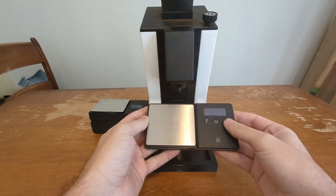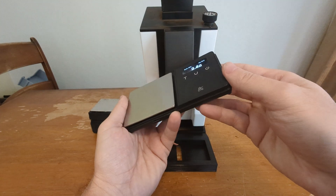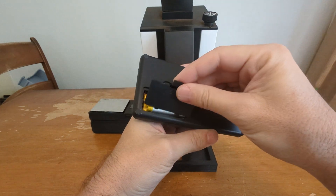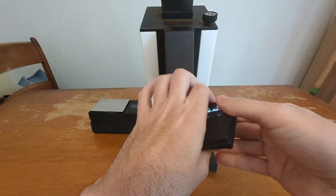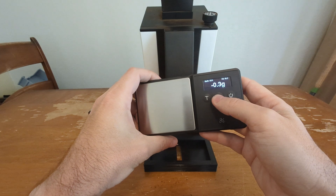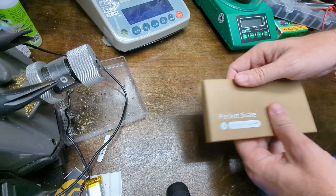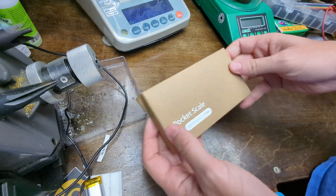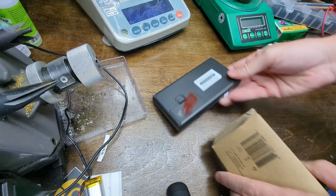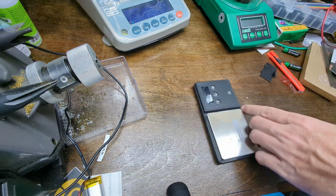I ended up actually using this scale in this project. Among the things this allowed me to do was retain the battery door where I've got a 1000 milliamp hour rechargeable battery. I was also able to retain the function of all the buttons — tare, switch between grams and ounces, and a key that puts the module into deep sleep. I use this Greater Goods pocket scale because it's super tiny and very slim.